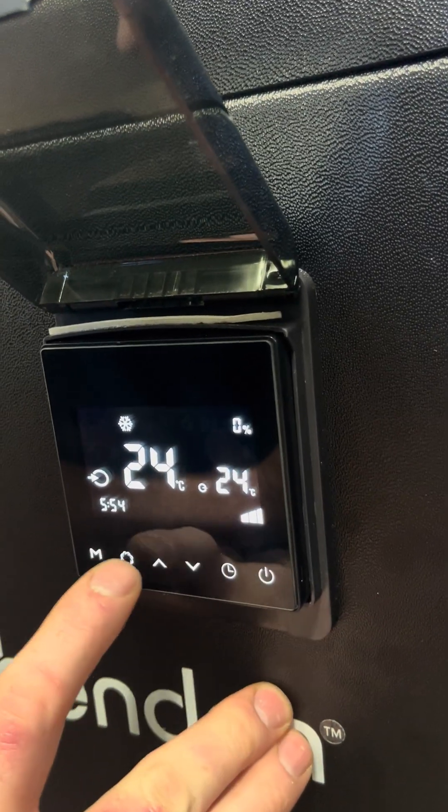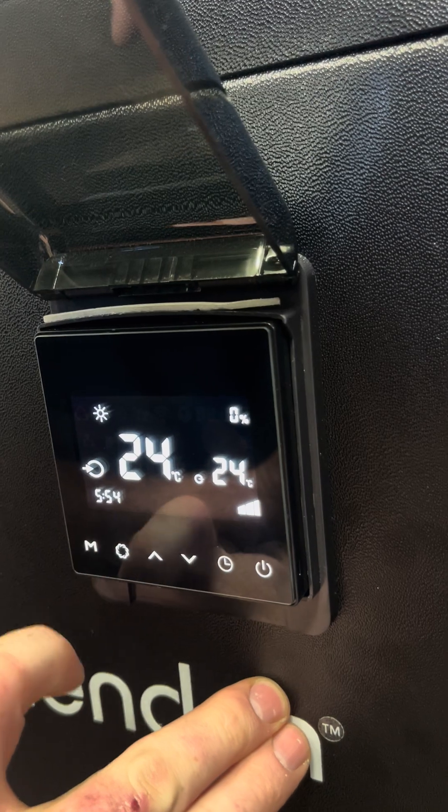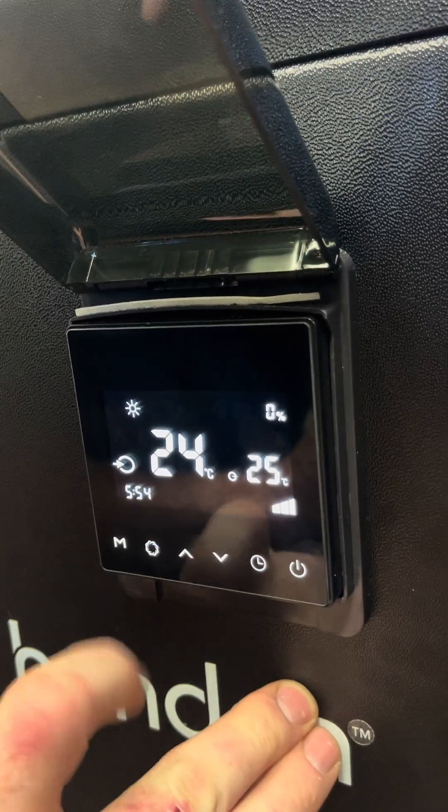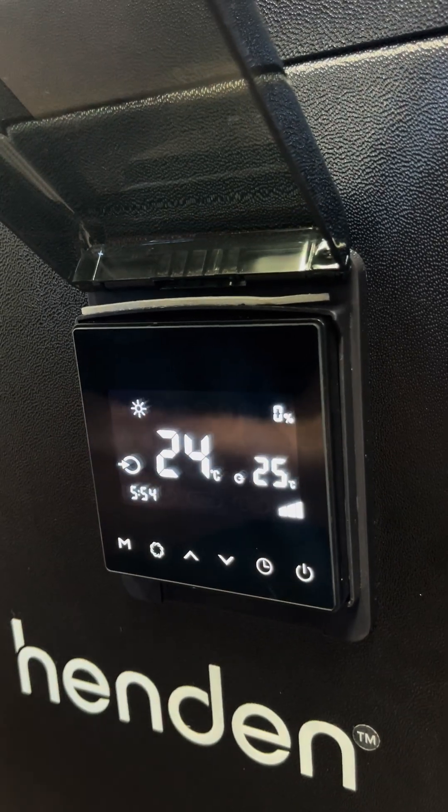You can also change the power setting. For noise-sensitive areas and lower running speed, you can change between medium and high speed.